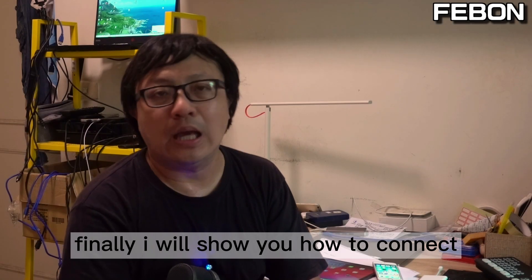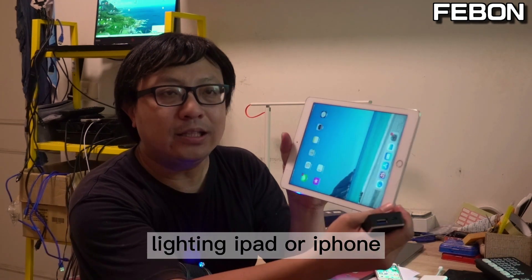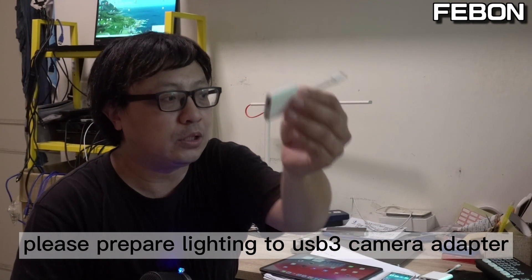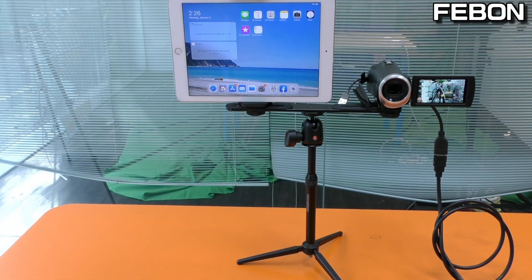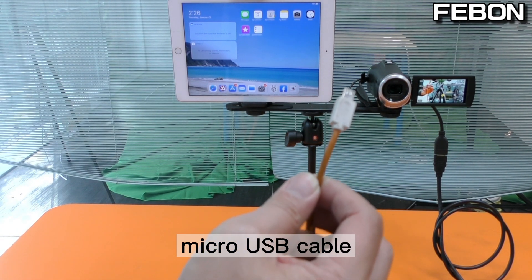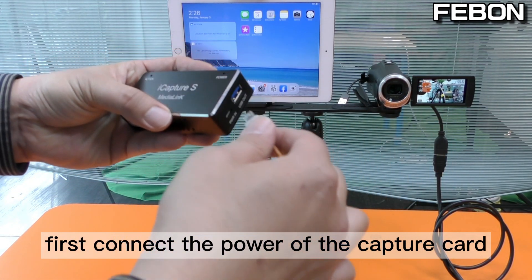Finally, I will show you how to connect. If you want to connect to a lightning iPad or iPhone, please prepare a lightning to USB 3 camera adapter and a micro USB cable.